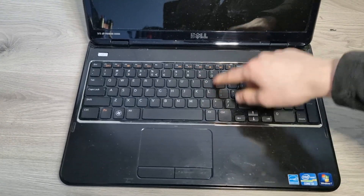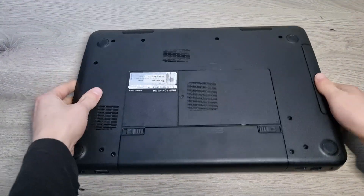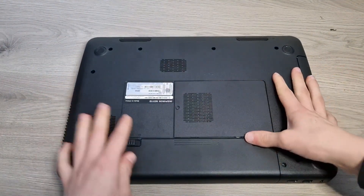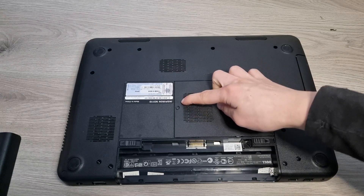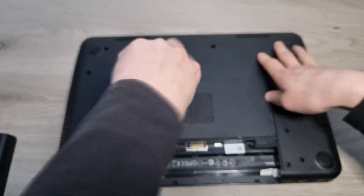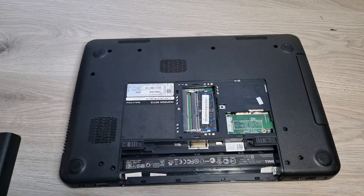Alright, now let's replace the RAM. To do this, close your laptop, flip it over, remove the battery, and remove this screw right here. Right under this cover, you can find your RAM.